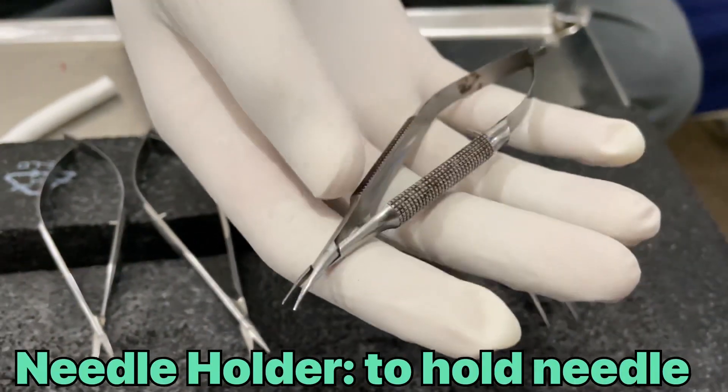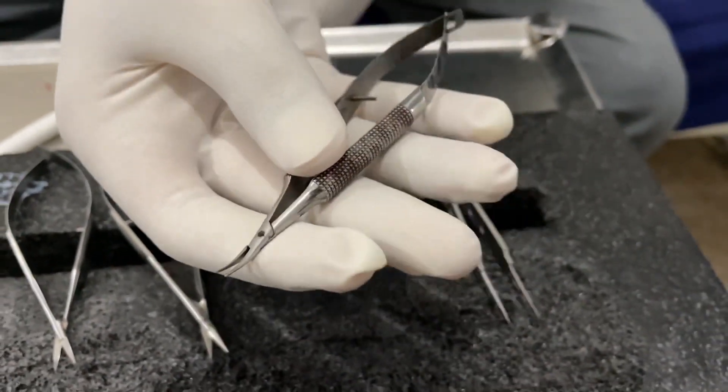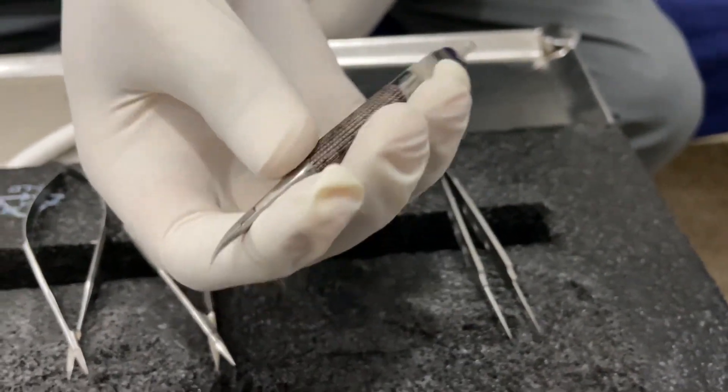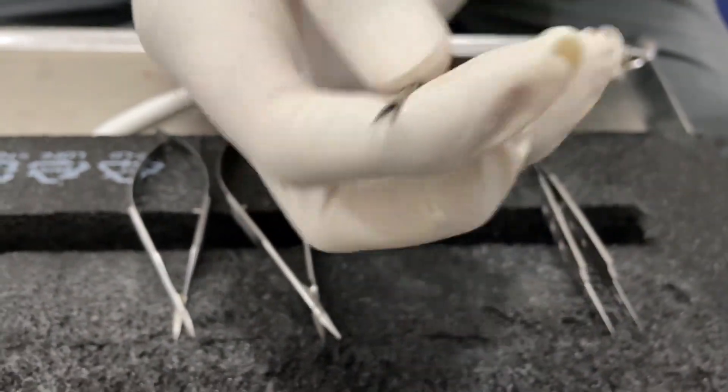This is an ophthalmology instrument. The needle holder is a bit different from the normal needle holder as used in general surgery. But this is the needle holder in ophthalmology.